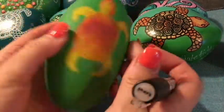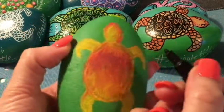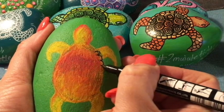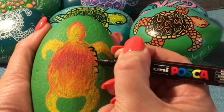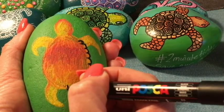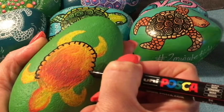The beauty of Posca pens is they dry super fast — the downside is it makes blending harder. To do the outline now and bring this little guy to life, we use your black Posca and put some lines in. We're going to go around the outside with an almost patterned edge — like semi-circles, almost like a stitch. It's entirely up to you what pattern you put on your turtles, but the black marker makes it all pop. I'll speed the video up now.